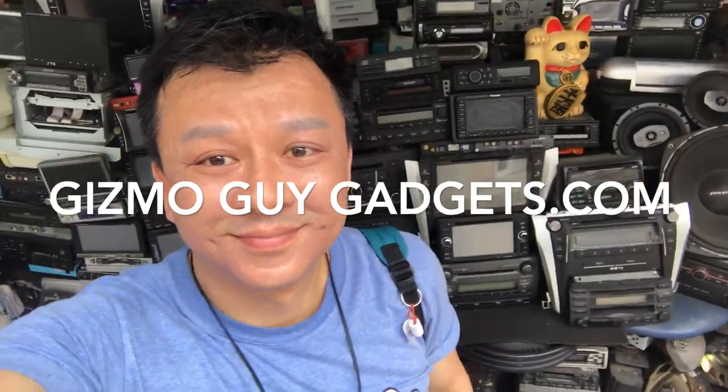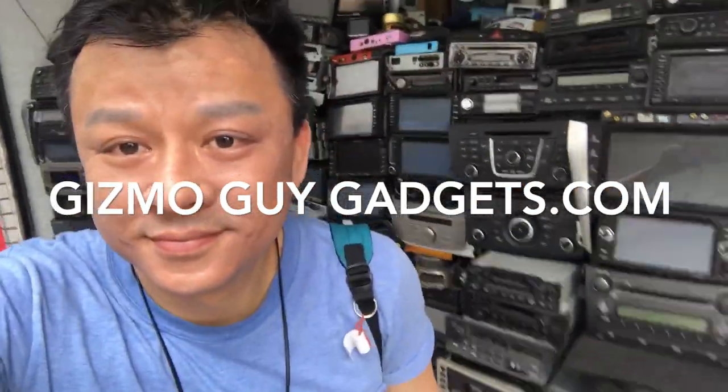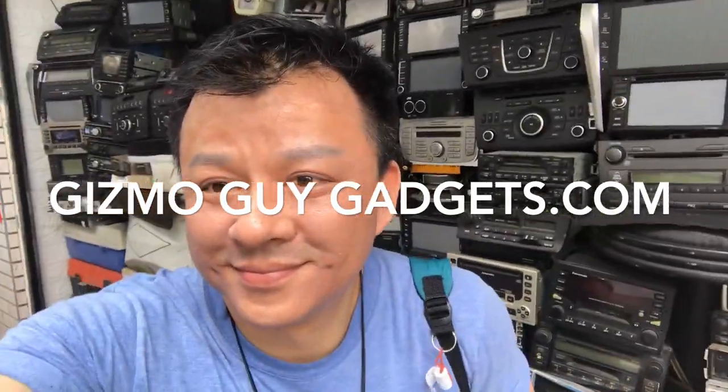This is Wesley the Gizmo Guy — thank you for watching. You can get the gadget at GizmoGuyGadgets.com.